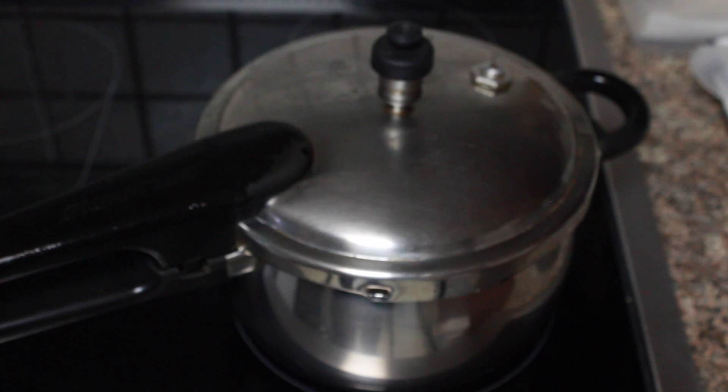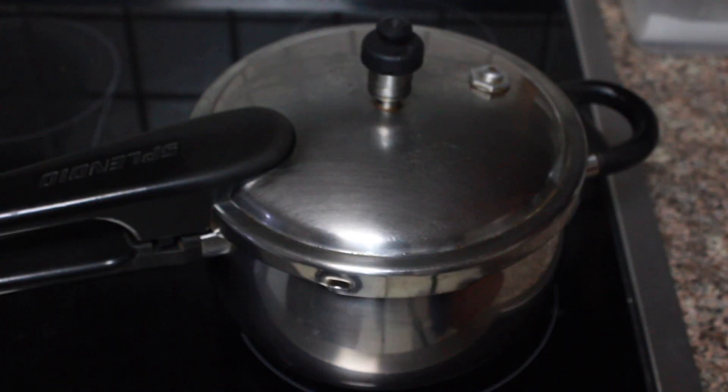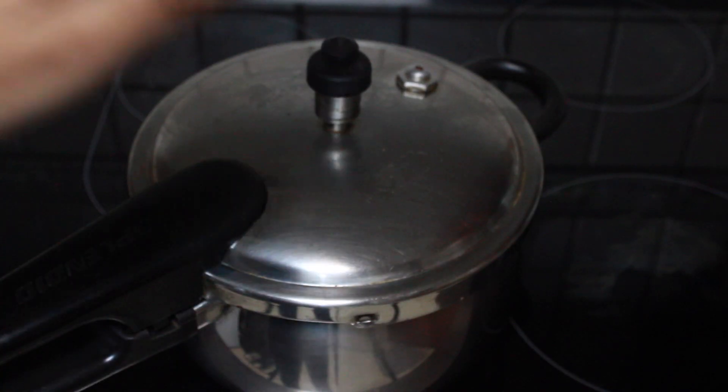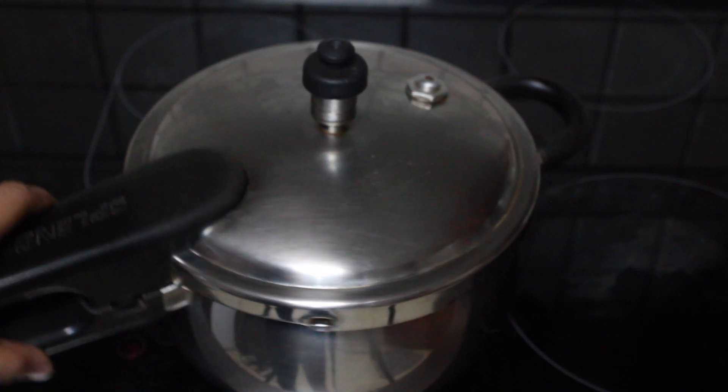After one whistle, reduce the flame to medium-low and cook it for 15 minutes. Make sure you set the timer for 15 minutes, and after about 15 minutes, remove the pressure cooker from the gas and let it depressurize naturally.